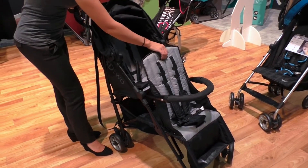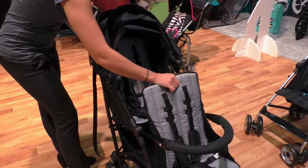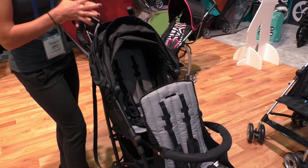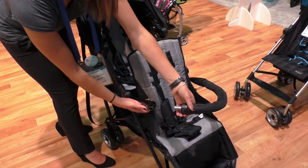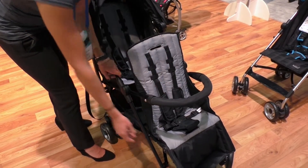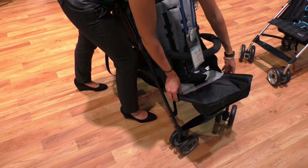Each seat has a one-hand recline — it leans back like that — and holds up to 50 pounds per seat, with a combined weight of 75 pounds. The bumper bar is fully removable; just press the button on the side and it pops out. It also has an adjustable calf rest in the front that you can rotate up or down.